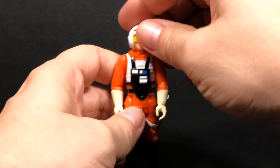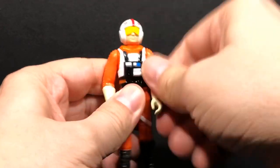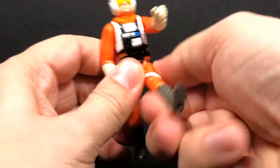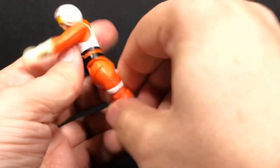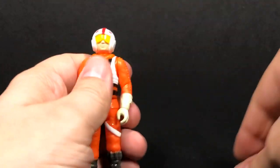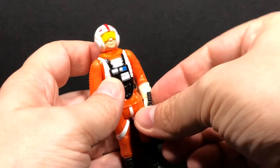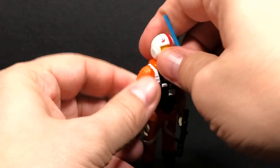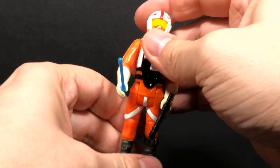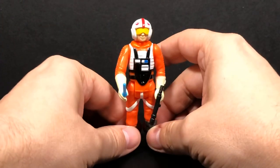He does have five points of articulation. You can turn his head, move his arms up and down, and move his legs forward and backwards a little bit. Put those accessories in his hands and that's going to be it for him.